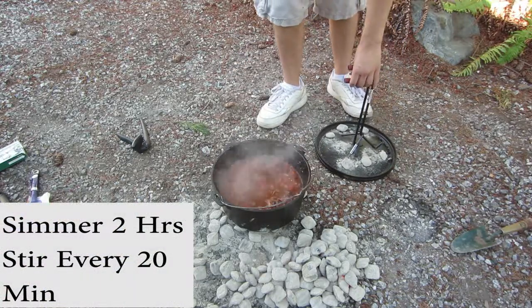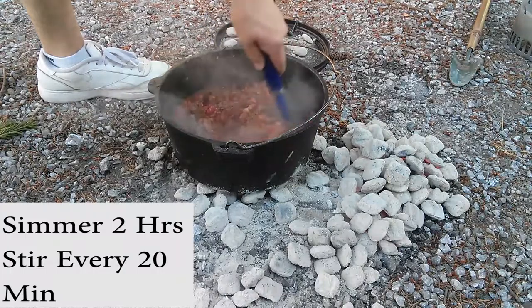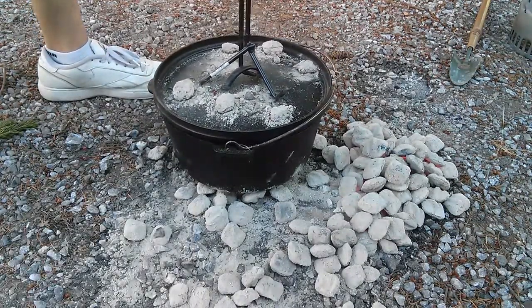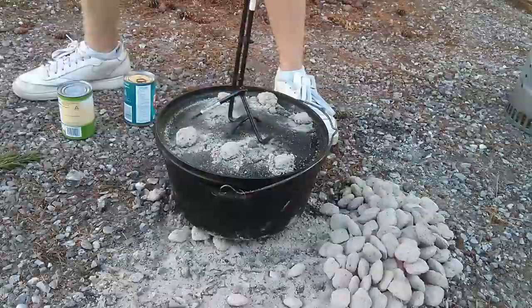Check on your Dutch oven every 20 minutes. Let it simmer for two hours. Be sure to stir it, and if it's boiling too vigorously, take out some coals. You'll also want to start a second batch of coals for when these ones burn out.